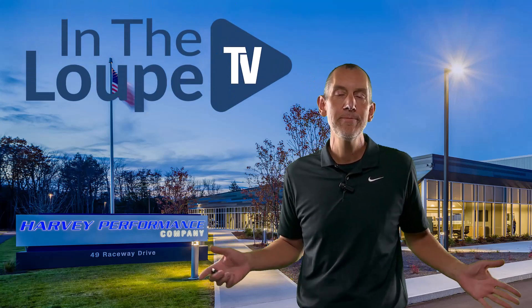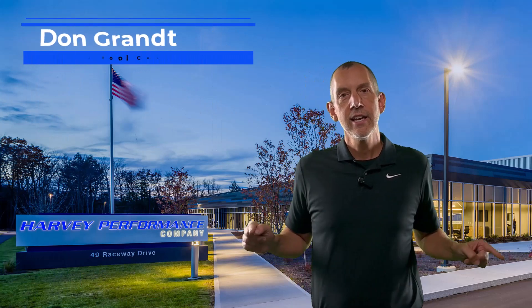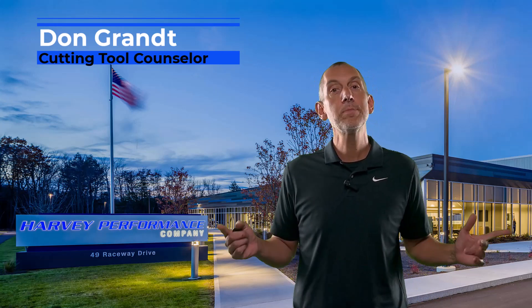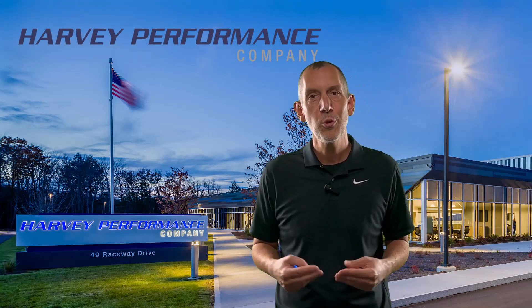Hello folks, and welcome back to another exciting episode of In The Loop TV. I am your host, Don Grant, CTC, Cutting Tool Counselor, here with another exciting episode of In The Loop TV, sponsored by Harvey Performance Company, who just happens to be who I work for.